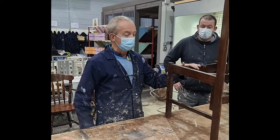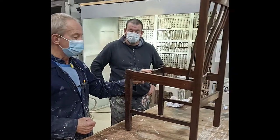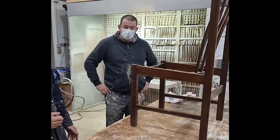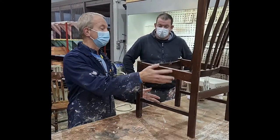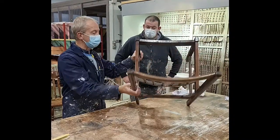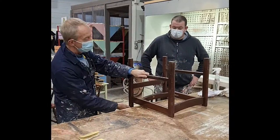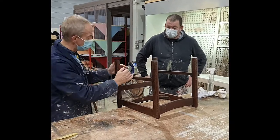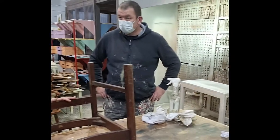This is the chair we are about to start on. There are a number of processes involved and we will go through them step by step. The first thing we do with any chair that comes in is examine the structure. Make sure that it is structurally sound. The simplest way of doing that is to turn it upside down and examine the joints.